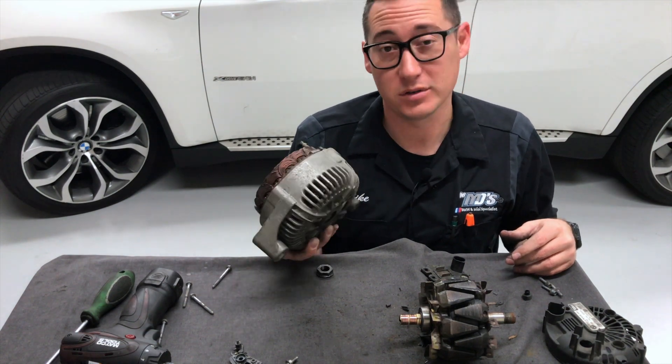Especially if you have a car like that, you can afford to put a new alternator in it. Thank you very much for watching this video. If you'd like more videos like this, please like and subscribe and hit the little bell in the corner. Happy motoring to you.